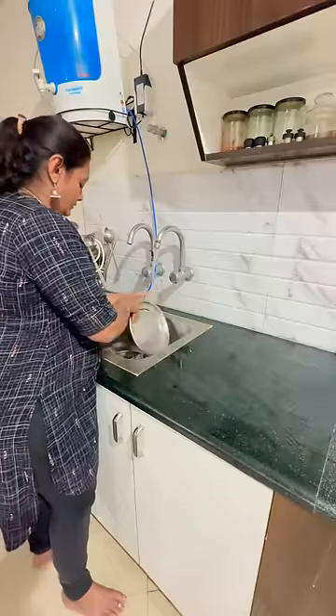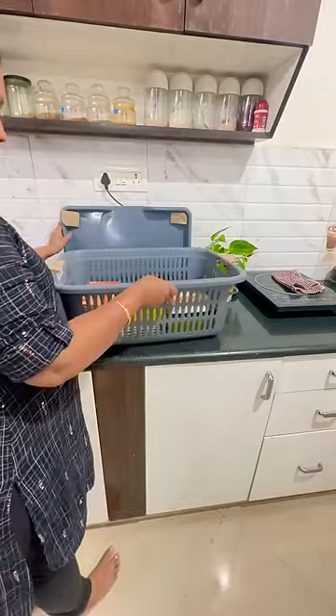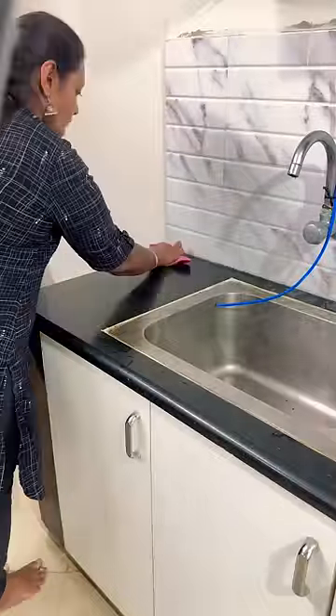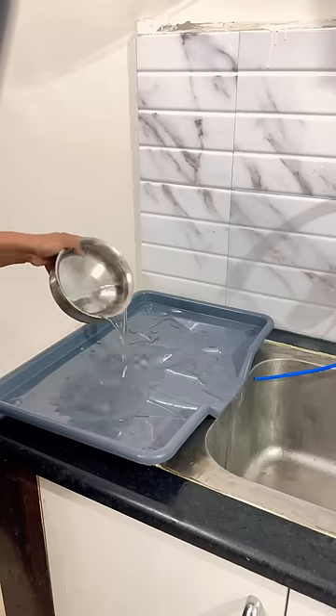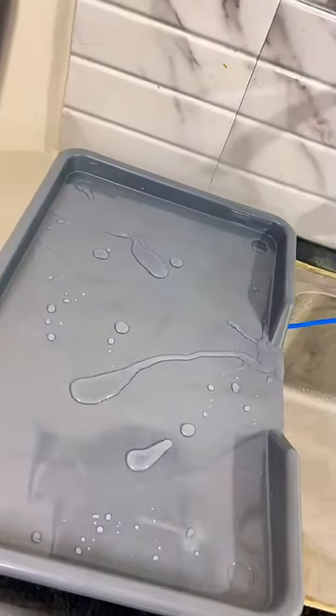We use a steel basket in this case. If you use a hot water stain, you can use a tray in this case. When you look at the tray with the basket, you can use the tray and the basket. You can use the tray as well.